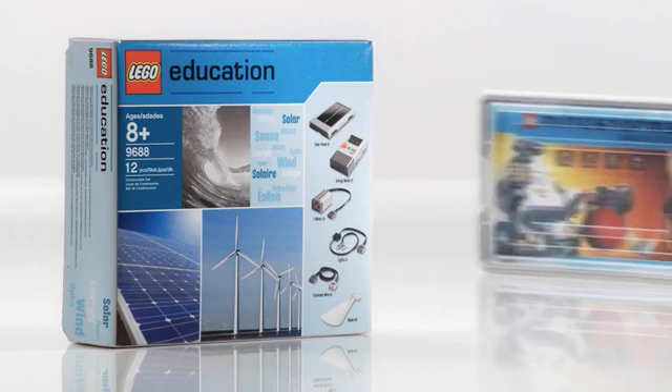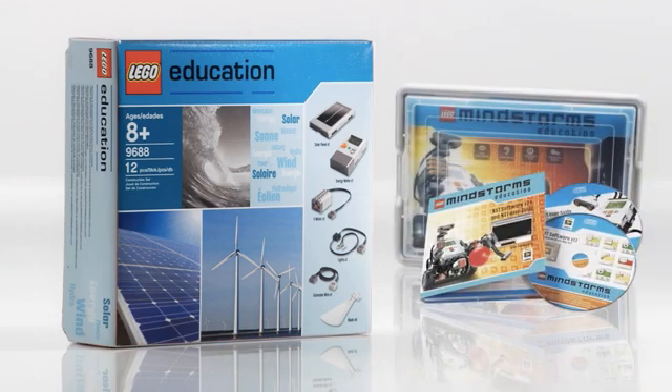The renewable energy add-on set is also compatible with LEGO Mindstorms Education. To see these models, check out our other videos.